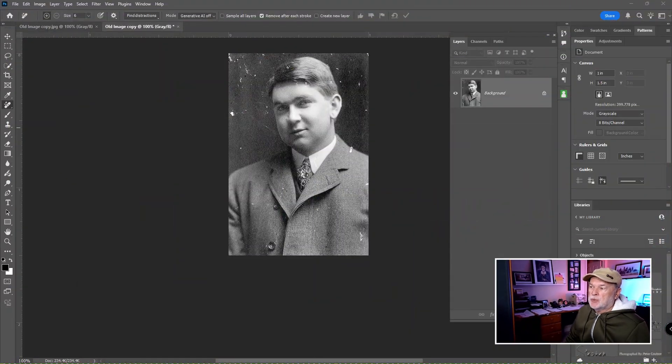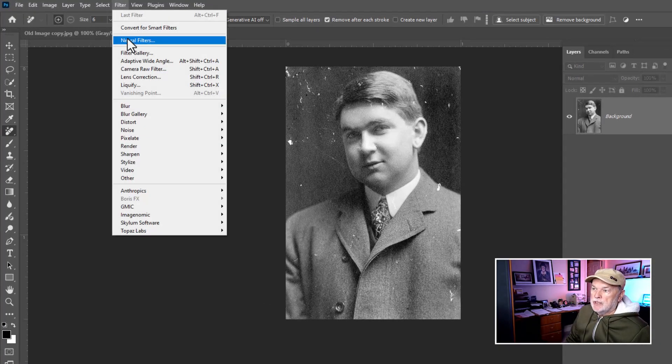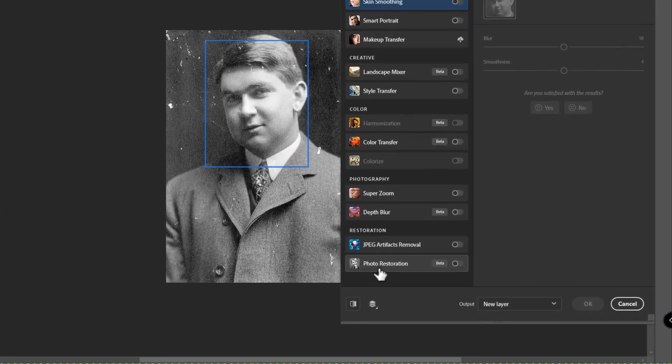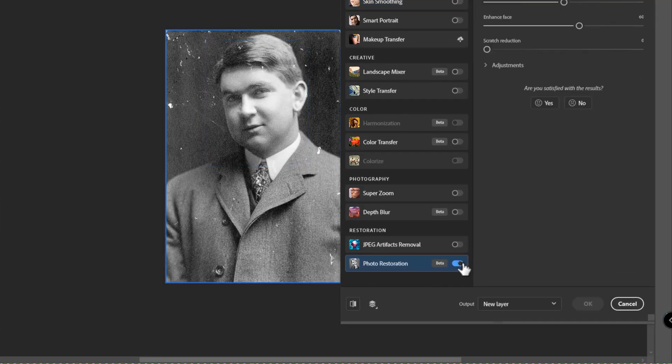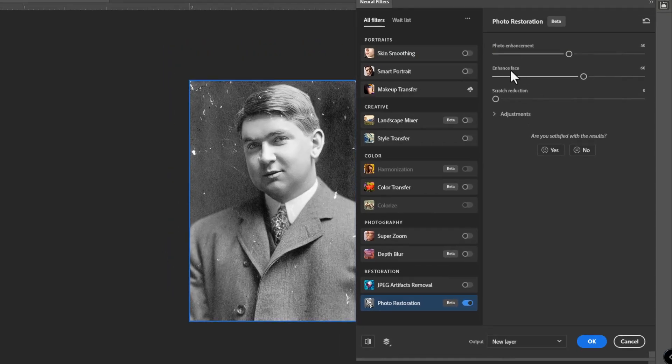Now let's do it the third way, which in my opinion is the better way. This beta version did not work well at all, but just a week or two ago there was an update and now you've got to check this out. Go to Filter and come down to Neural Filters. When this opens up, you'll see toward the bottom Photo Restoration Beta. I played with the sliders before and it just flat out wasn't working. Then I got an update, and now at the top of the dialog box you have Photo Enhancement, Enhance Face, and Scratch Reduction. Check it out — let it render and see what it does. Unbelievable.